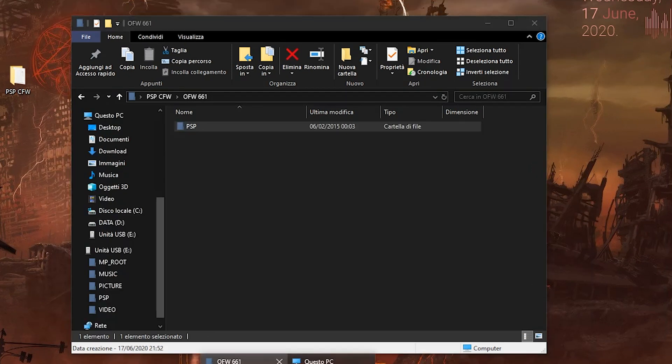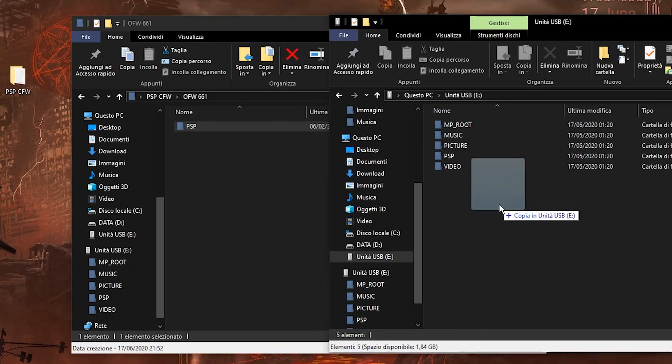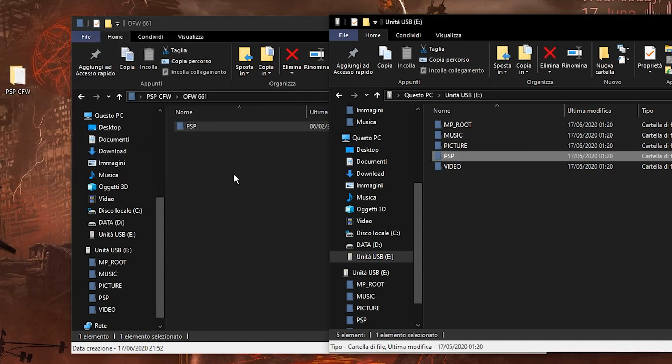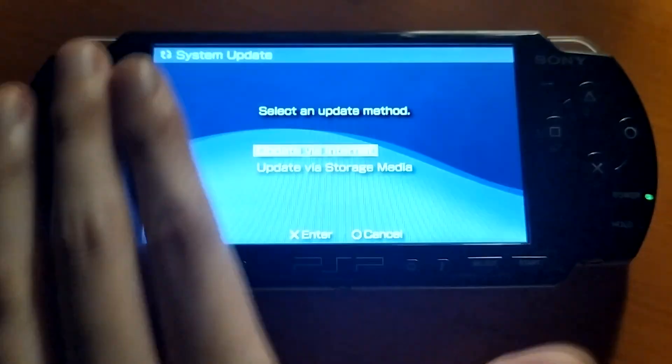First thing first, get the PSP folder inside the OFW folder and load it into your PSP root folder. This step is necessary to upgrade your PSP firmware; however, you can't do the permanent CFW without it.